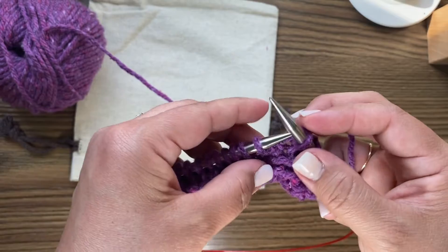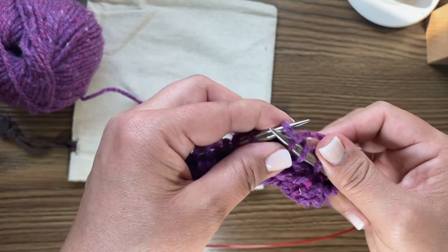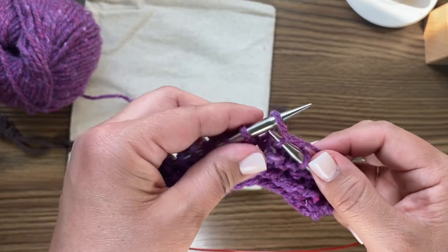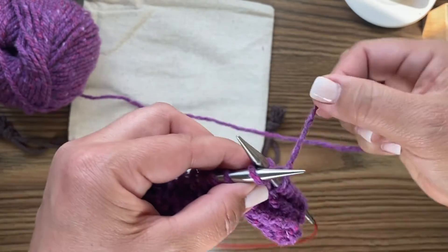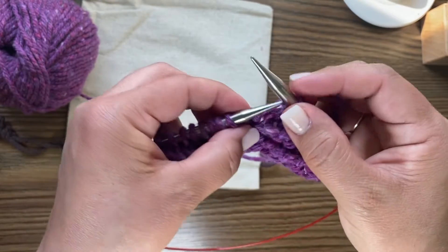A lot of knitting is just different combinations of what you have already learned — knitting and purling. Patterns are created by combinations of knits and purls.